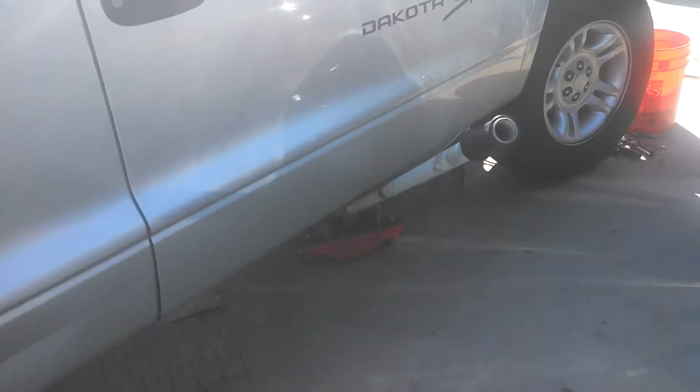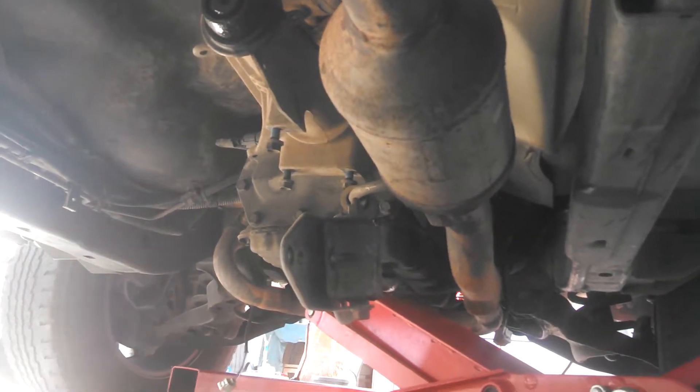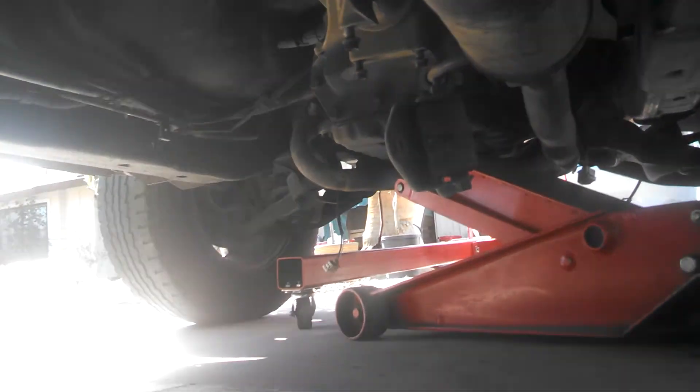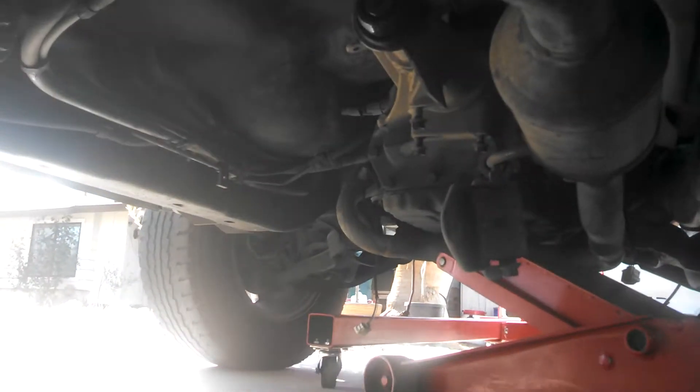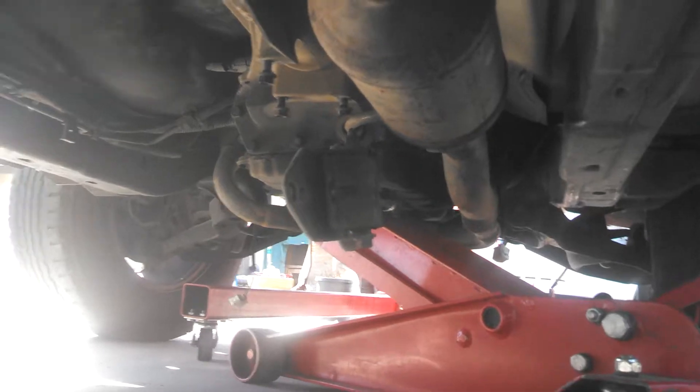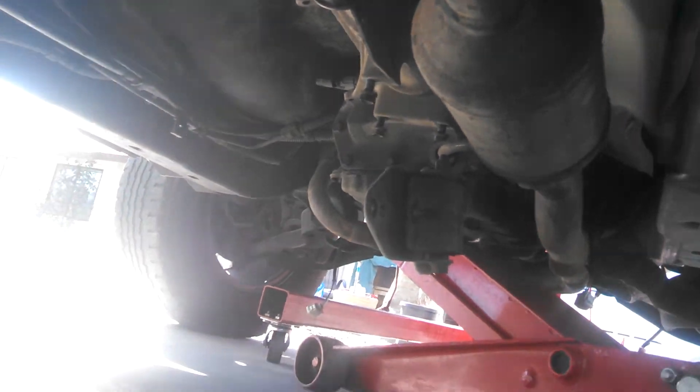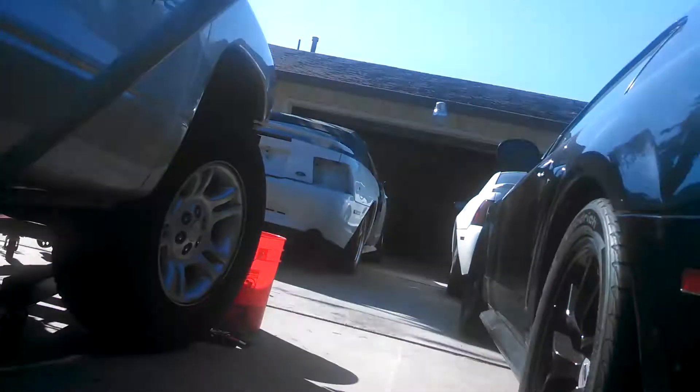Also took down the transmission support mount and I've got it up on the jack there. What we're going to do is let the jack down, let that get an angle on it, and try to pick up the engine and transmission and pull out in one shot. Of course, we'll see how that goes — just going to take it one shot at a time. That's all you can do.